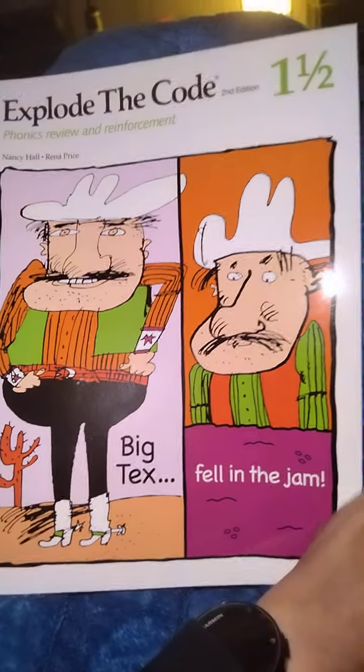Digitization, reading, post-test. Okay, well that's the quick flip through of one and a half — hope this was helpful. I have flip throughs of the rest of the Explode the Codes, so like and subscribe to Hand in Hand Homeschool. Thanks guys and I'll see you next time.